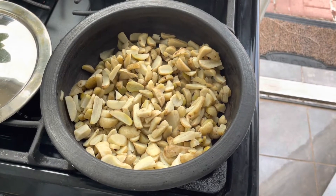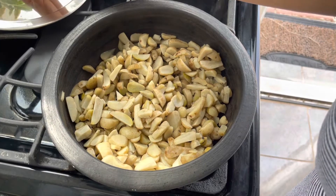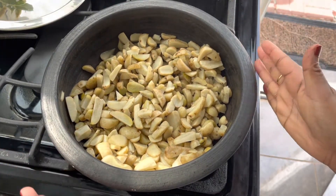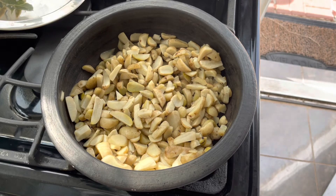Hi friends, hope everyone is doing good. Today I am going to show everyone's favorite recipe, that is kurka. Kurka can be made in different styles, and today we are going to make kurka like how we make beef or chicken fry.